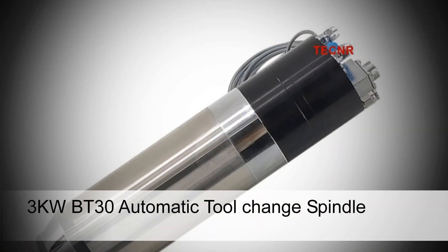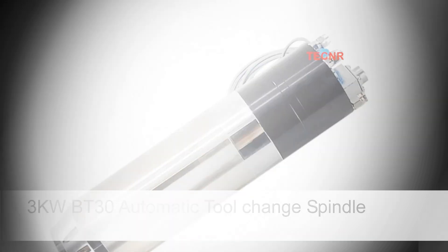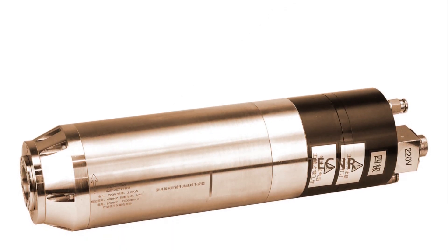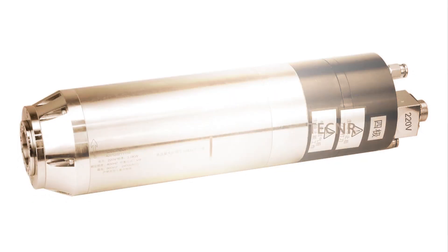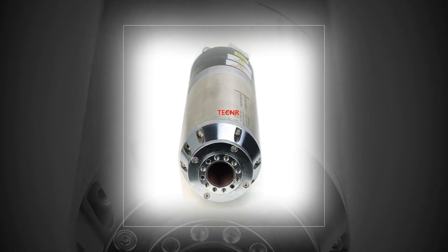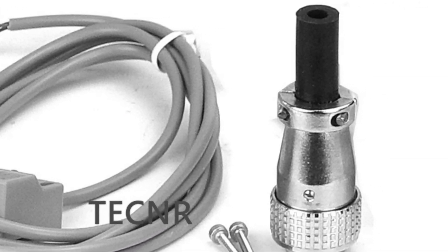Number 2: 3KW-BT30 Automatic Tool Change Spindle. Specifically engineered for CNC applications, this 3KW-BT30 Automatic Tool Change Spindle Motor facilitates seamless tool changes during machining processes. Its pneumatic operation ensures quick and efficient tool swaps, enhancing productivity. The spindle is equipped with water cooling technology, effectively dissipating heat generated during operation. Available in both 220V and 380V options, it's suitable for engraving and milling tasks on various materials.